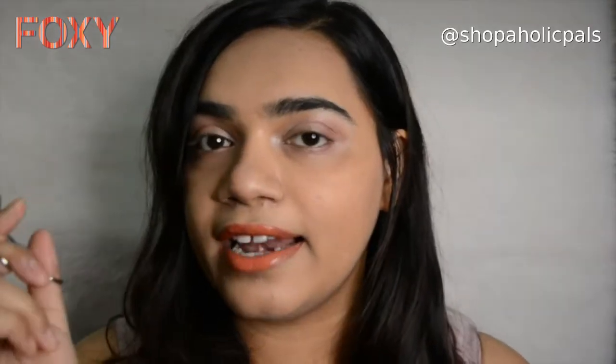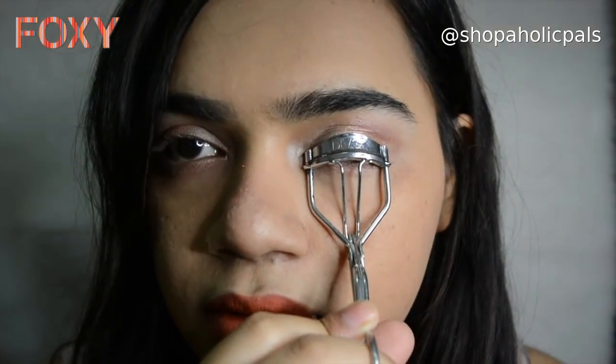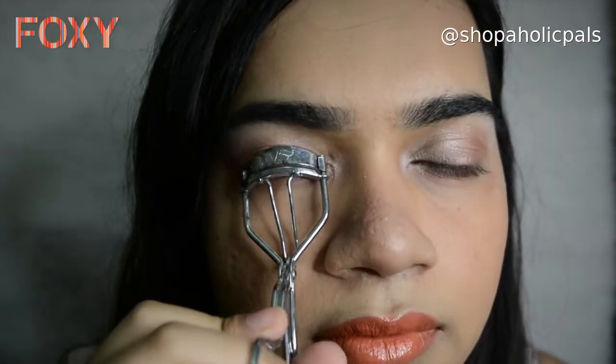The next thing we're going to do is use an eyelash curler to curl eyelashes naturally, and then use a mascara. You guys can see it's an instant uplift in such a fuss-free manner. A lot of girls who haven't used eyelash curlers are scared of whether it's going to be too much or whether it hurts — it doesn't hurt at all if you do it subtly. Always remember, don't be in a hurry when using an eyelash curler because you may end up hurting yourself.